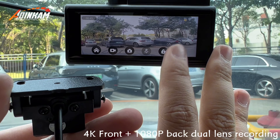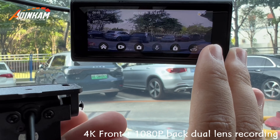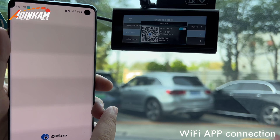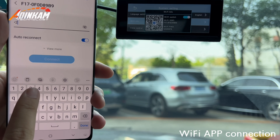Front 4K and rear 1080p dual-channel display. Wi-Fi app connection. Select a dash cam. Password is 128.